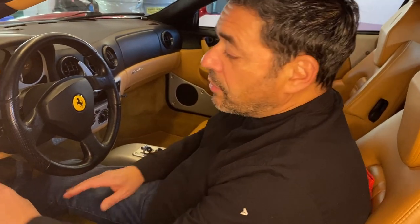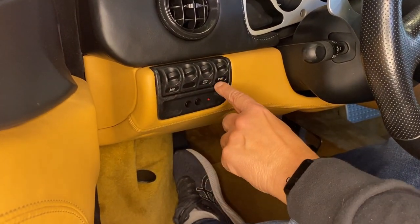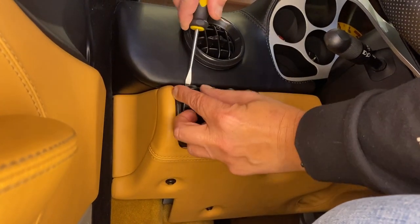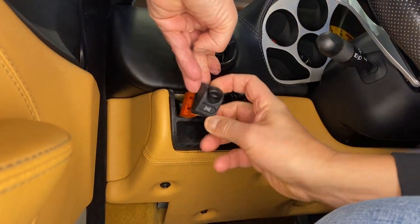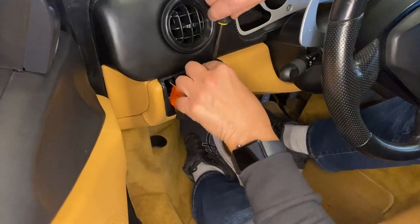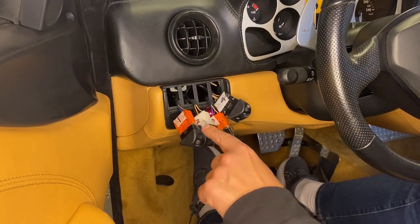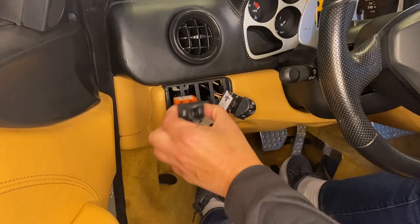Before we get started, what I did was I took a picture of this bank of switches so that I could recall the order for the connectors when we reassemble. To remove these switches you can use a flathead screwdriver and just gently poke behind and wiggle with your fingers and pull them out. Now that I've pulled out all the switches, I've labeled each one of the connectors from left to right so I remember which switch they connect to.